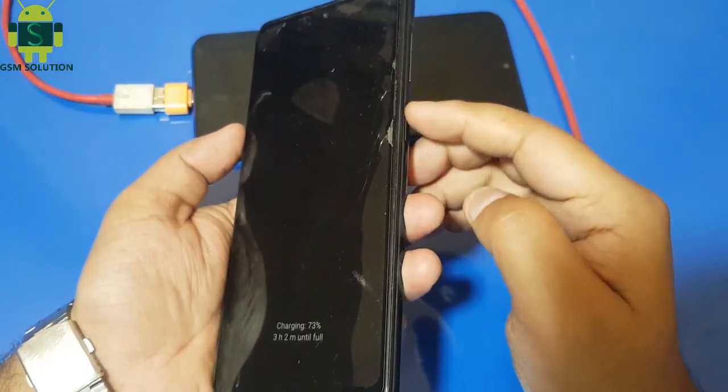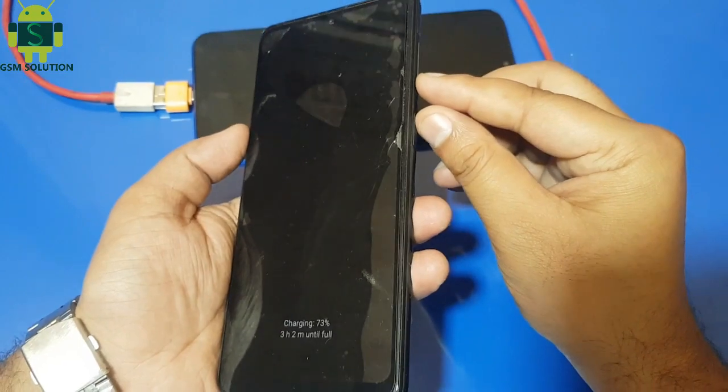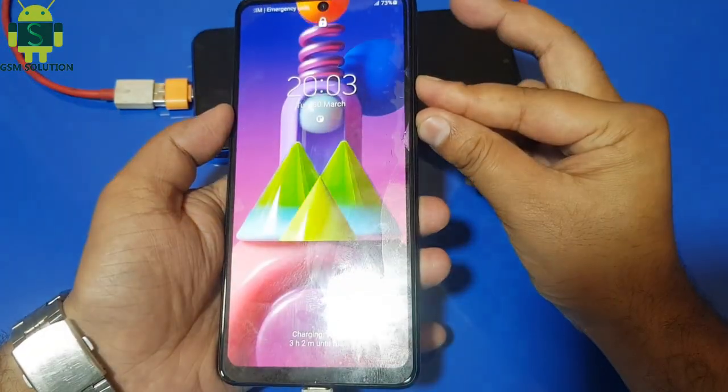First, press and hold power and volume down for 10 seconds until your device switches off, then quickly press power and volume up key.